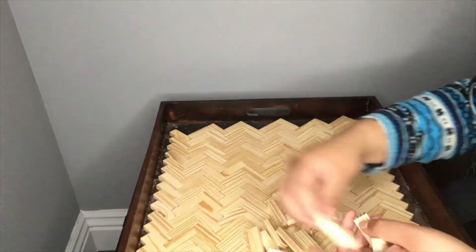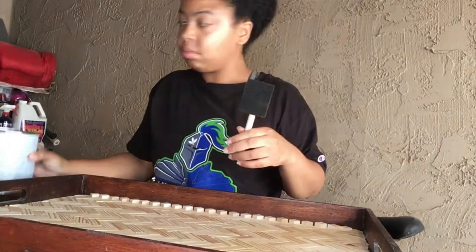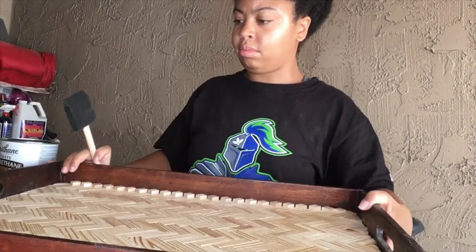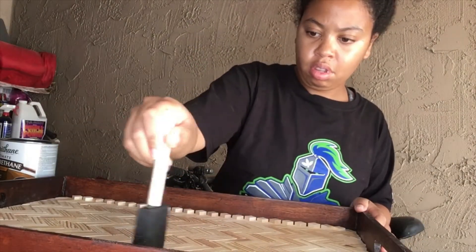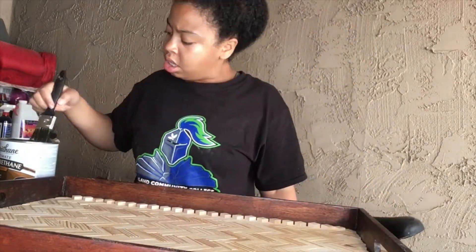This whole project took me about two months to complete. Once I did finally complete it, as you can see, I'm using clear polyurethane in a satin finish to seal and finish up this tray.